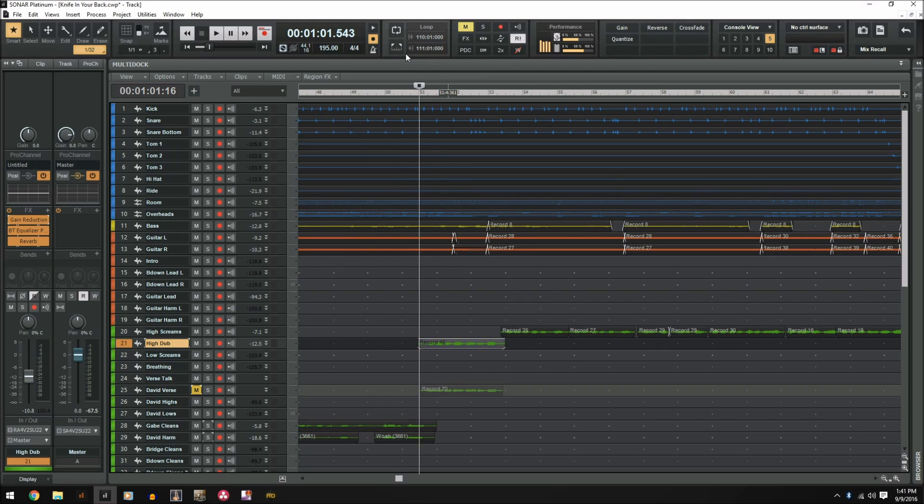It's the exact same settings as what you see on the high screams track — and that's it.